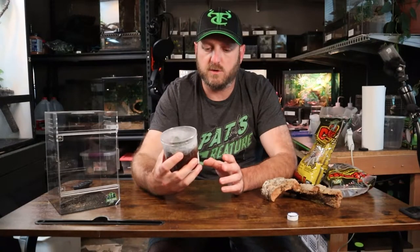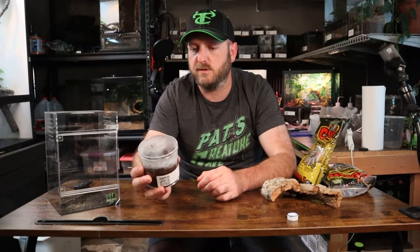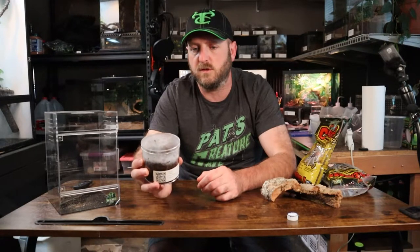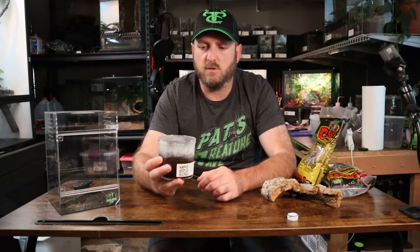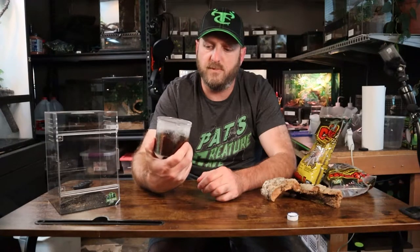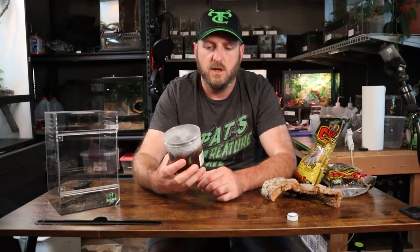He's a Togo Starburst, or a Heteroskodra Macalata — hopefully I pronounced that right. Still haven't sexed him, but he's approaching probably an inch and a half to two inches, and this little cup that he started off in as a little bugger he has outgrown. He's webbed it all up; pretty much there is nothing left of what it was laid out to be as he's changed it.